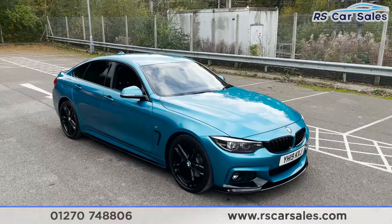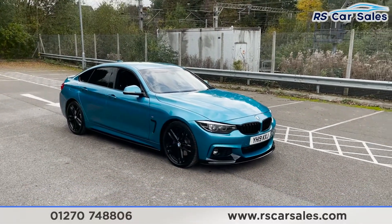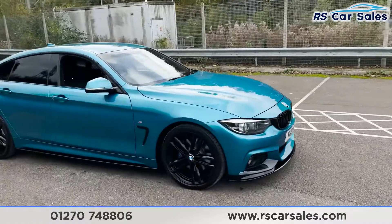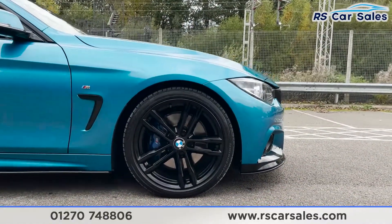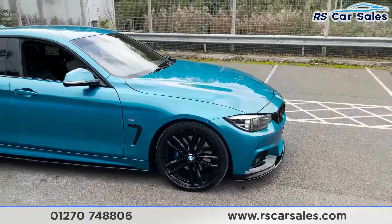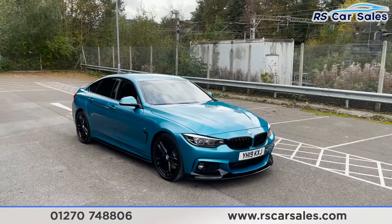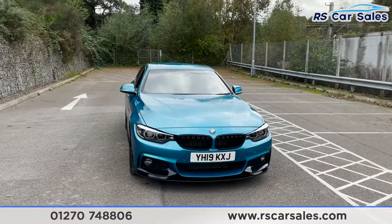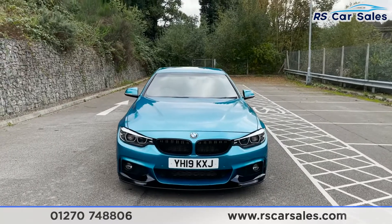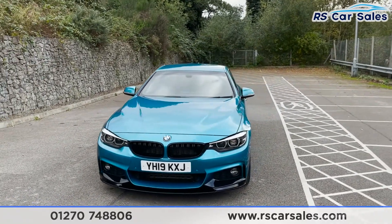Here we have a 2019 BMW 420d M Sport Grand Coupe. With this vehicle you get four unmarked 19-inch black alloy wheels, all in excellent condition, complemented by body blue M Sport calipers. The vehicle itself is finished in Snap at Rocks Blue metallic exterior paintwork, which looks absolutely fantastic, especially in contrast with the black around the vehicle, including black kidney grills at the front.